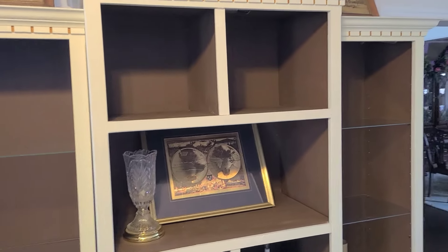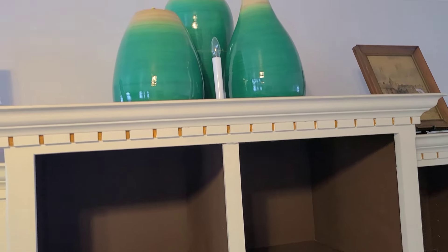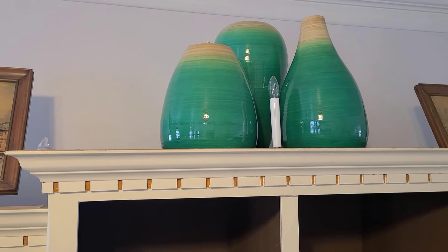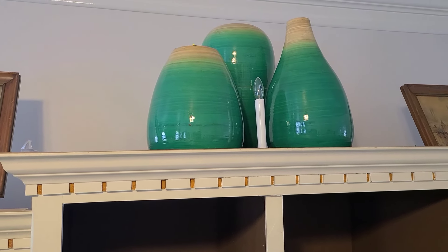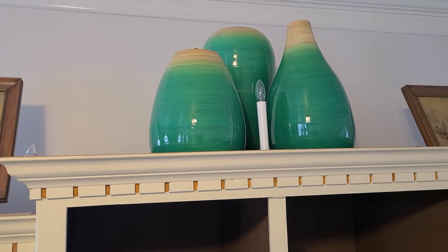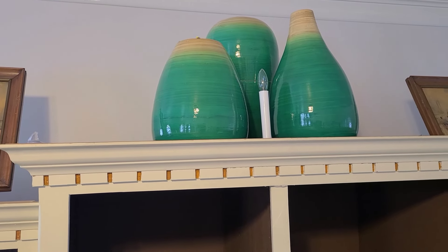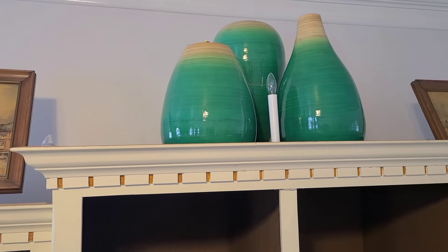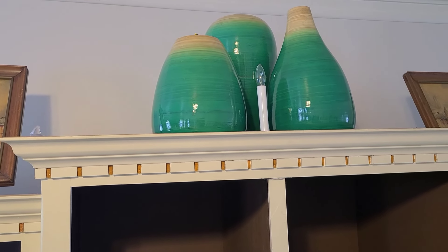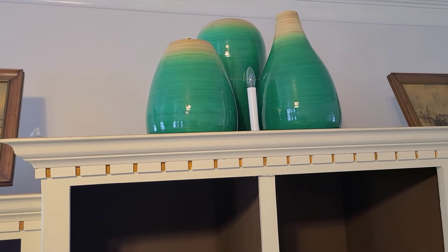Because I had the ladder out, I already placed those three green urns up top, which came from the Christmas Tree Shop — they have varying shapes. The back one I put on a riser so it's taller. The one to the right has that tapered top so it looks taller than the one to the left without a riser, so they still appear at three different levels. I added a candle right in the middle to give some light up there.